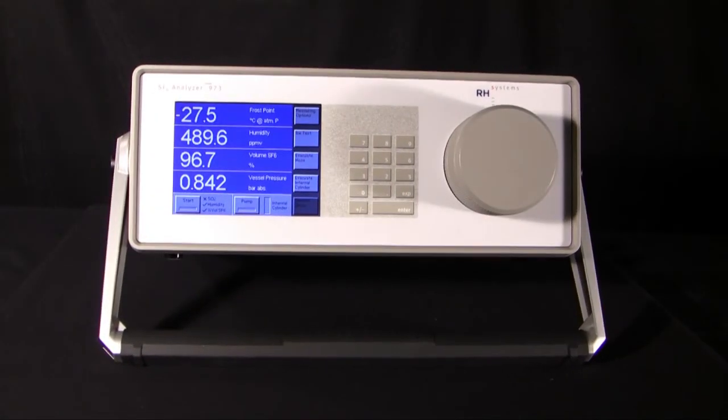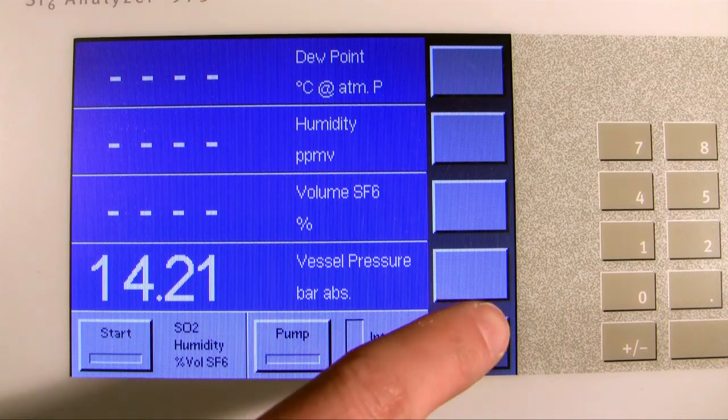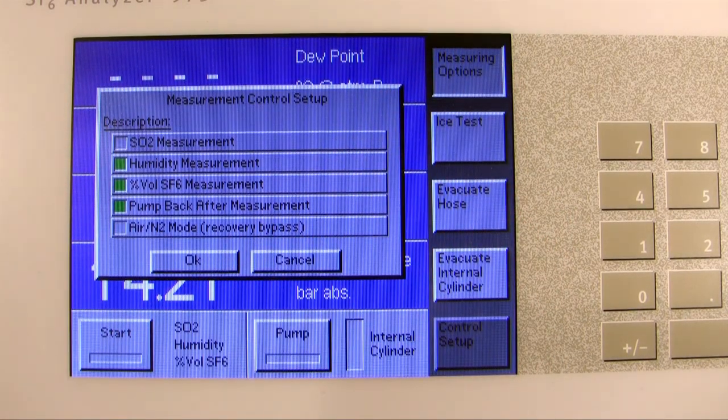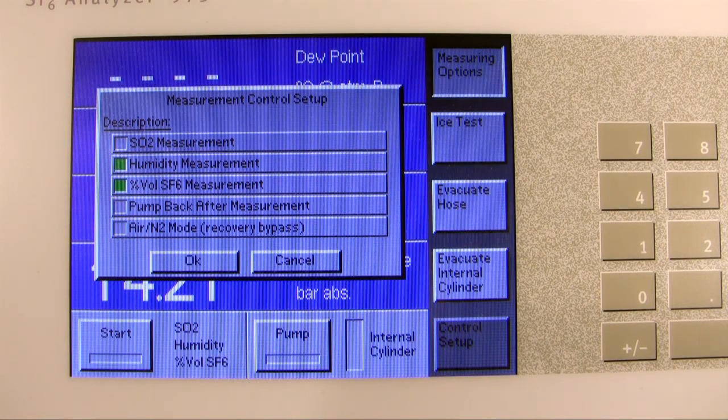Let me show you the 973 SF6 in action. Before you start your first run, you can check which tests will be run by clicking on the dark gray soft key until Control Setup is shown. Then, by clicking on the Measuring Options button, you can choose which tests to run. For this run, we'll be measuring humidity and percent volume SF6. The 973 SF6 analyzer can also automatically pump back to the switchgear or breaker after the measurement is completed. If everything looks okay, click OK.